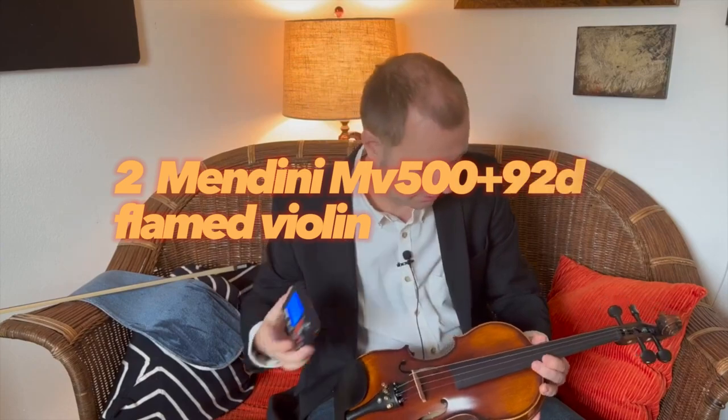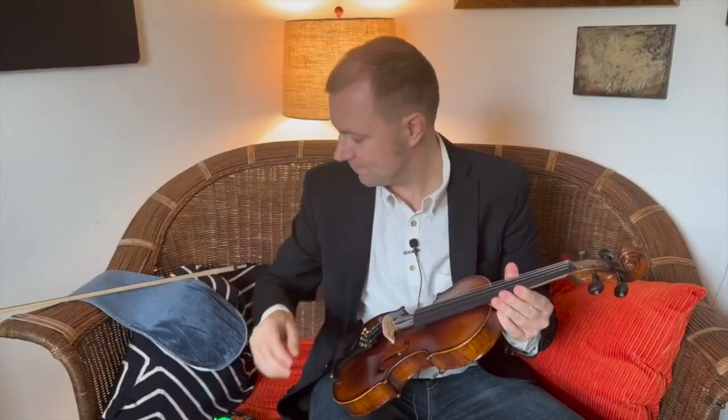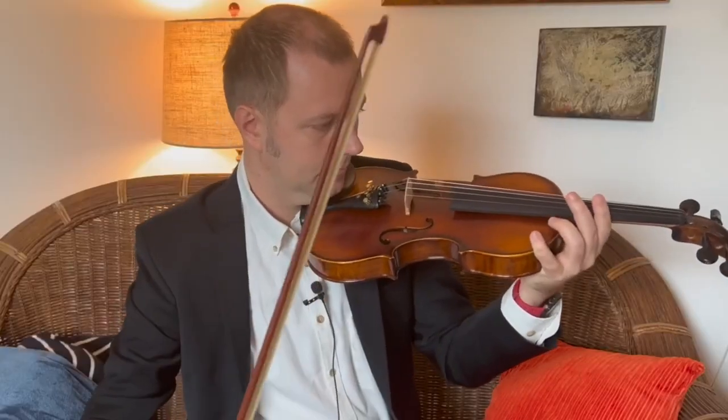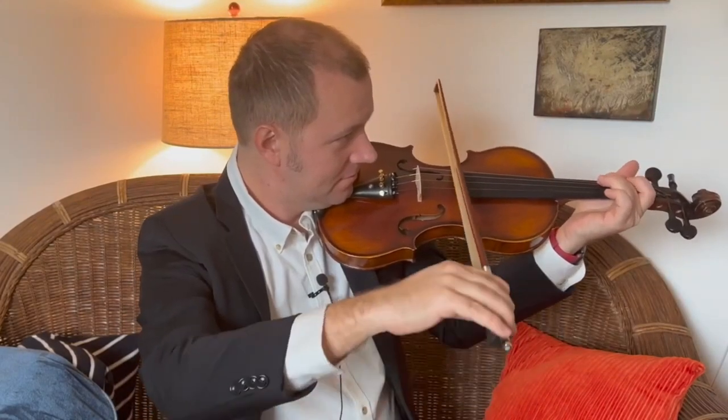Mendini MV500 Plus. If you're just starting out, this is the perfect violin for you. Made of solid spruce top, maple back and sides, and rosewood fingerboard and pegs. This violin is finished in a high-gloss varnish that gives it a beautiful shine while protecting the wood from moisture damage or changes in temperature.